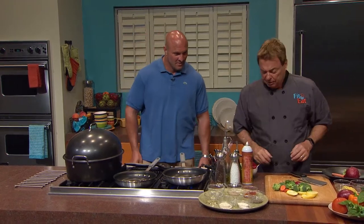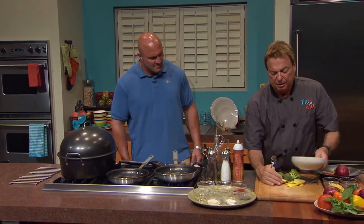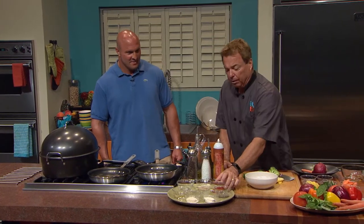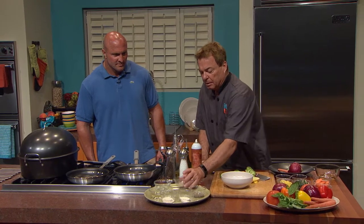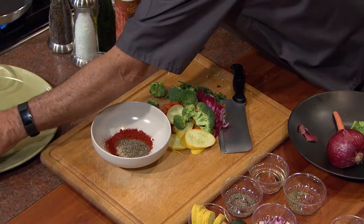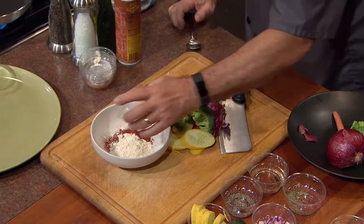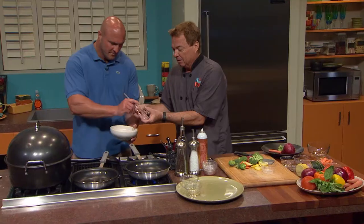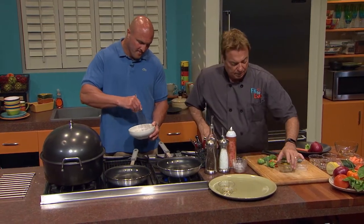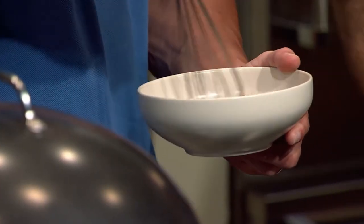We're going to do a little mix of seasoning that we're going to put on the salmon — totally healthy. We're going to put some paprika, some white pepper, some black pepper, and you're going to notice — no salt. Garlic powder, which has no salt, and onion powder, which again has no salt. I'm going to have you just mix this up so it's all kind of even.